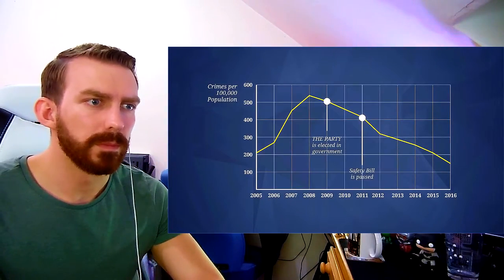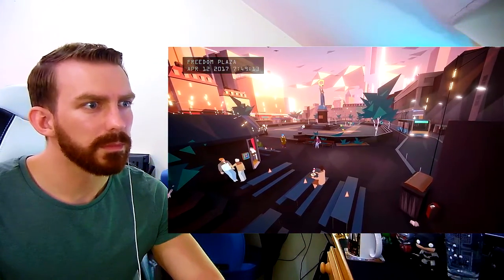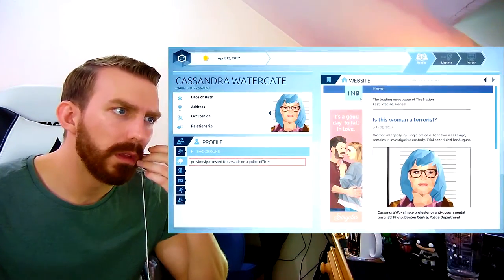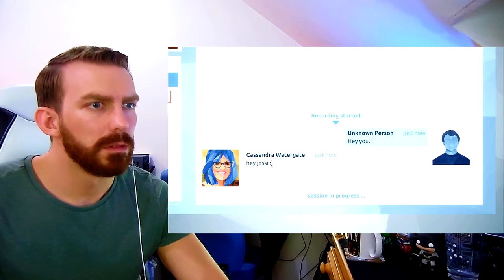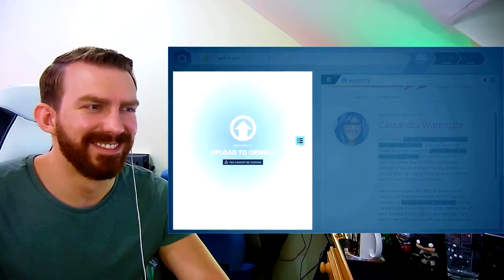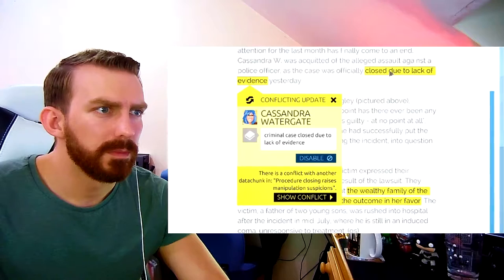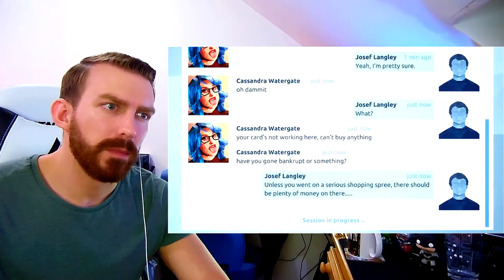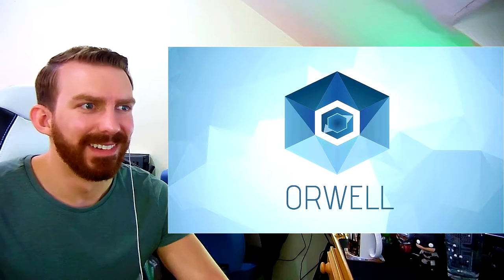Thanks to the government's safety bill, the nation is experiencing the lowest levels of violent crime in years. But there are still those who pose a threat to our peaceful citizens. Introducing Orwell - a new security program that combines cutting edge information retrieval with human directed suspect profiling. For Orwell to be truly successful, we need you - someone outside of the nation, capable of discerning information posted by suspects online. You will have to carefully decide what information is crucial for our investigations. Stakes are high and lives hang in the balance. Sign up now and together we can ensure a safer nation for all. Orwell - keeping an eye on you.